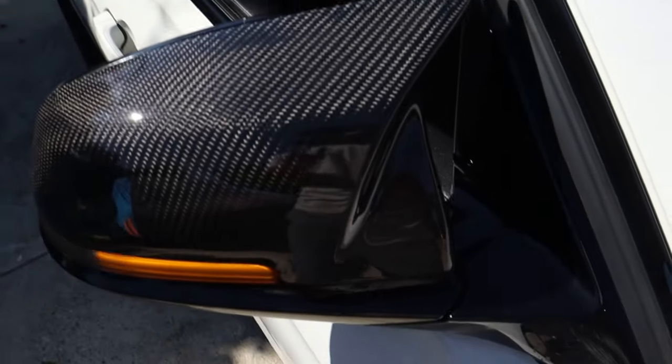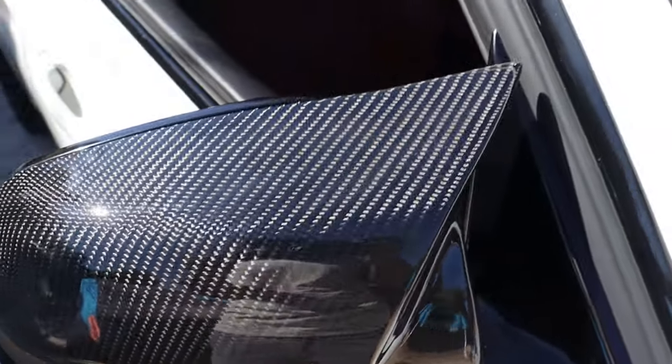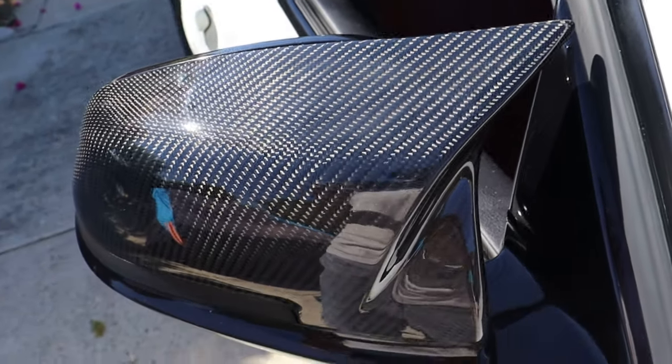The carbon fiber mirror caps are absolutely fire. They look awesome in the sun, as you can see here.